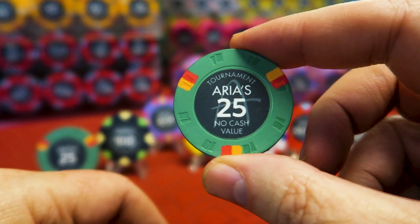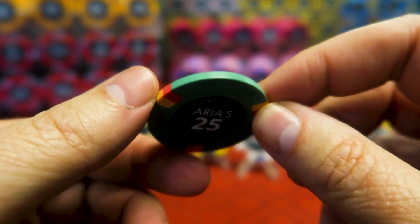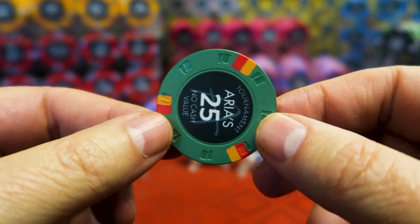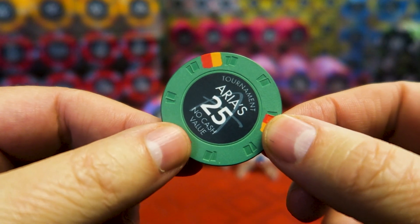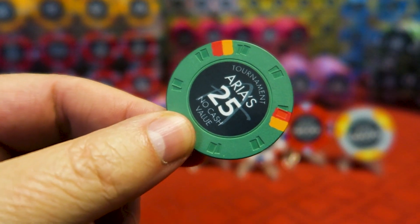Don't quote me on those prices — they may have gone up already. I see new group buys popping up all the time, and now they're talking upwards of $0.50 a chip potentially, depending on the shipping. These were all put on a boat, so it took several months for the chips to get to us, but that's how we were able to save on shipping.